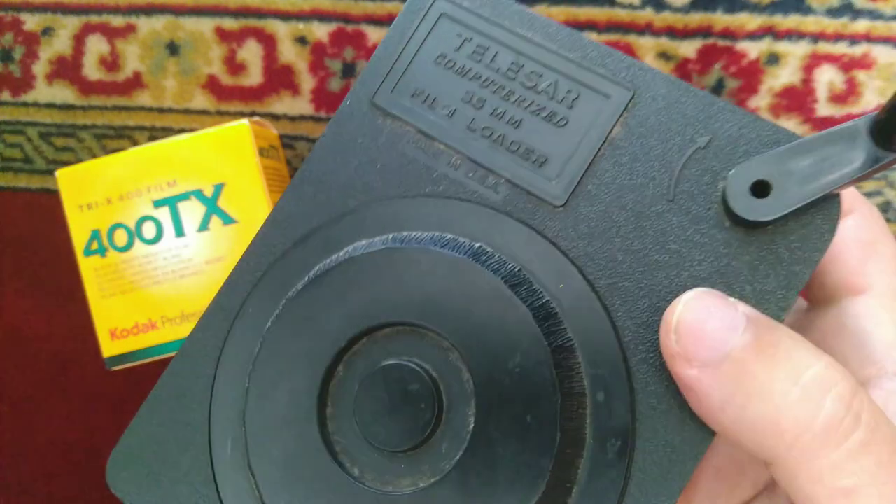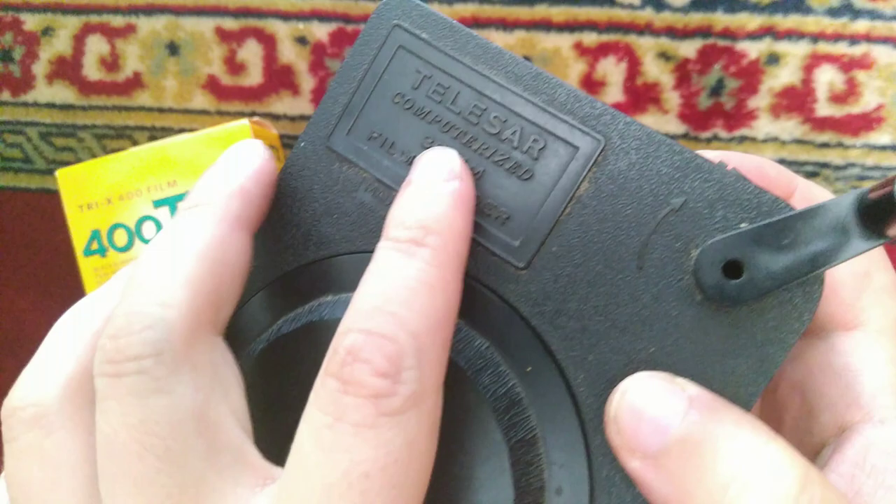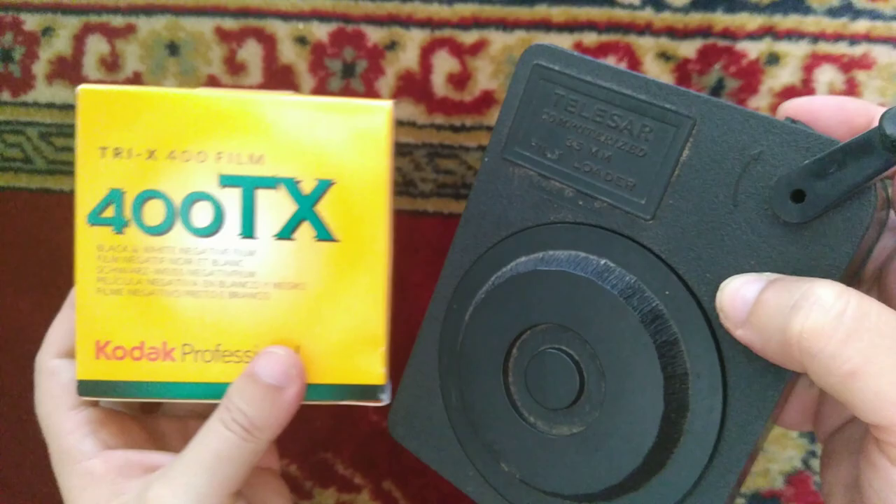This is the Telisar 35mm computerized bulk loader. Usually you buy a pack like this with 30 meters. I don't have any film in here so I can show you how it works.